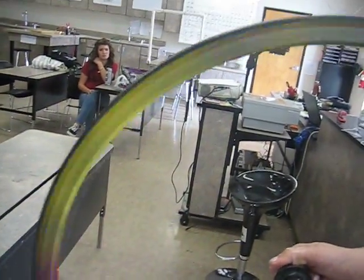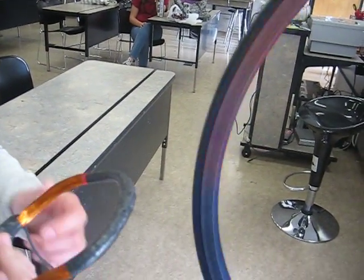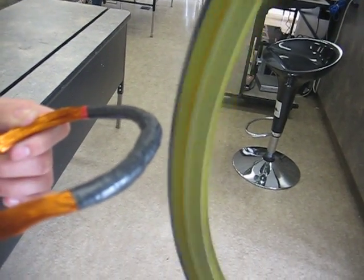In this demonstration we have a wheel that has magnets attached on the outside, going north-south-north-south. We're going to bring a coil of wire up to it that's attached to a stereo system on the auxiliary jacks, and we're going to close in — let's go a little closer.